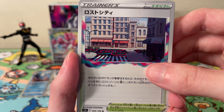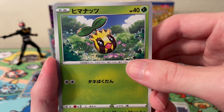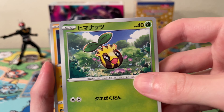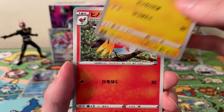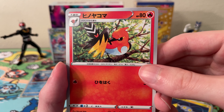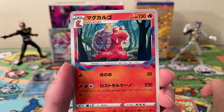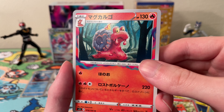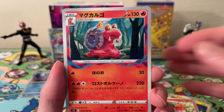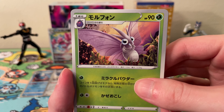Okay, next pack. We have a Lost City Trainer card, a Sunkern, a Chinchou I think, a bigger Fletchling. And a Slugma — no wait, this is a Magcargo, I couldn't think of it. Okay, next pack — Feebas, Beldum, Sandygast maybe, and some Pokémon I can't recall, and a holo Binacle or Barbaracle, something like that.